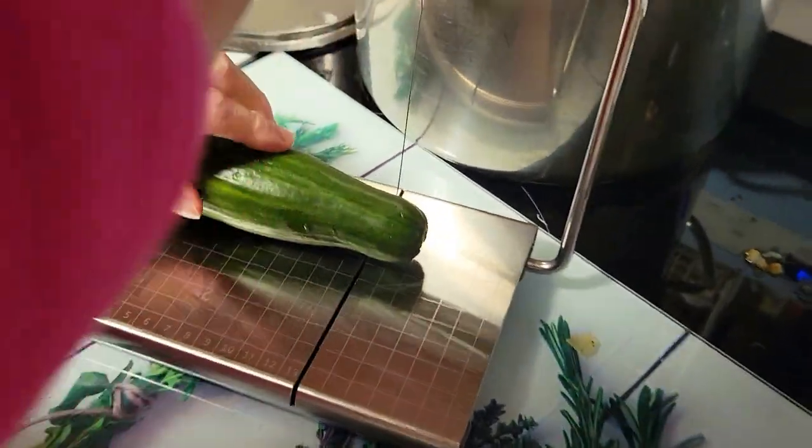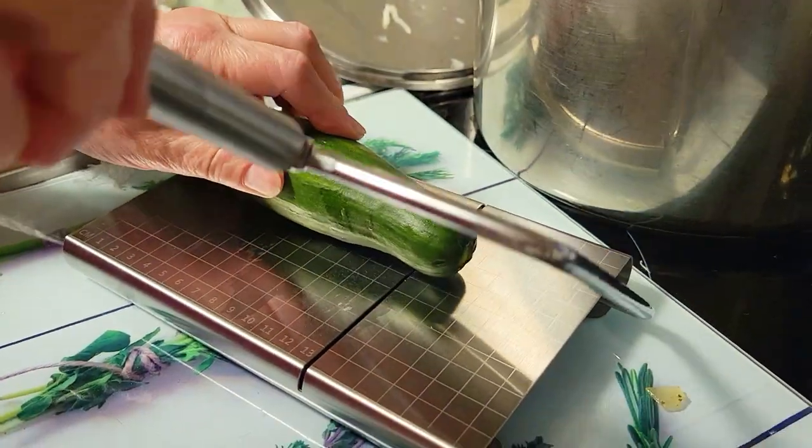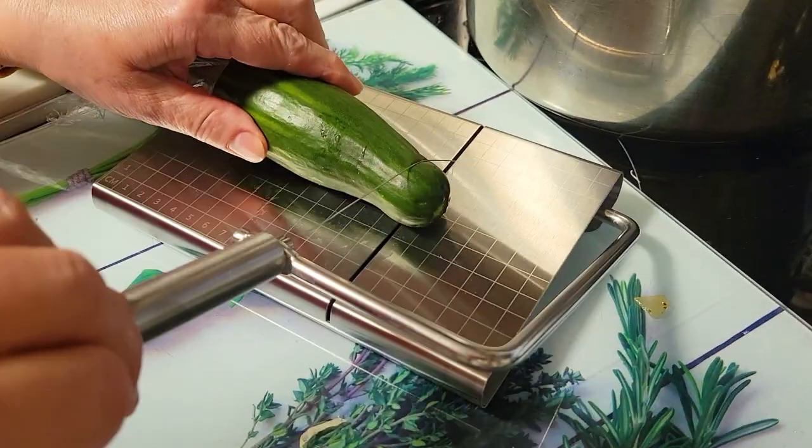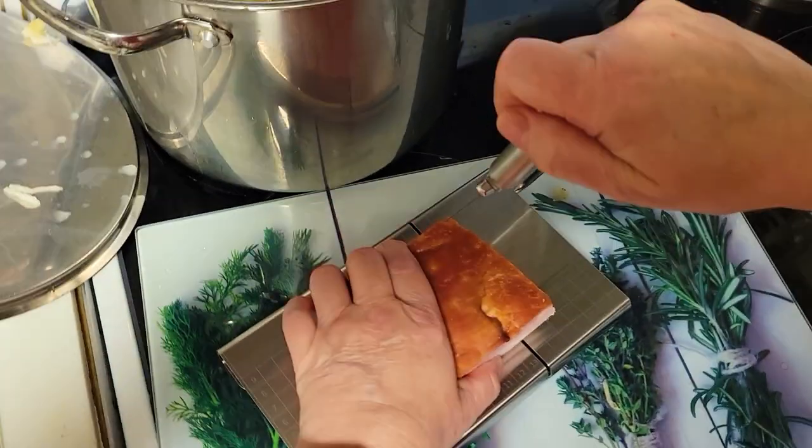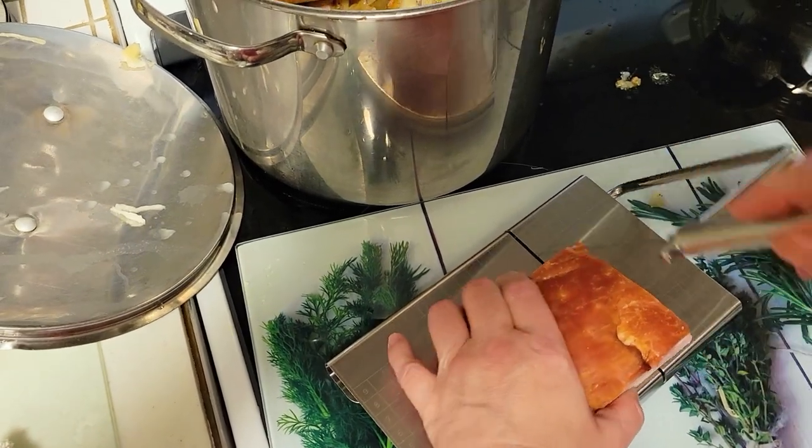Now let's try something harder. We're going to attempt to cut a cucumber with this cheese slicer — unfortunately it failed because the wire does not have any sharpness to it. The final test is some meat, and again, this failed.